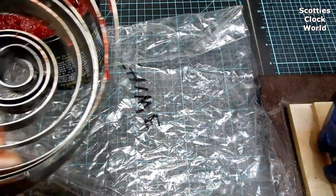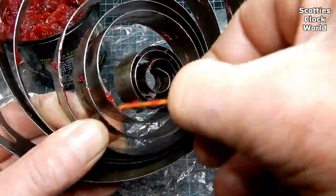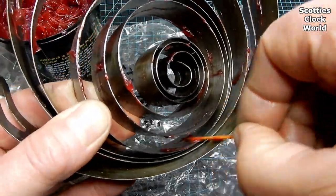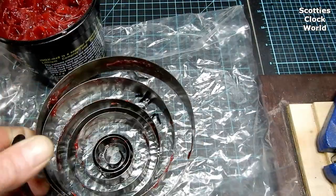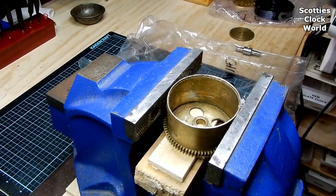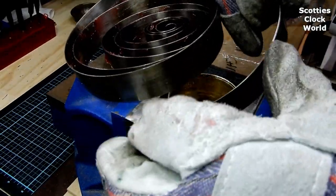Continue in this manner until you are satisfied that there is sufficient grease on each of the coils of the spring. Now put the spring barrel into a vise, but don't clamp it too tightly because you don't want to push it out of round.